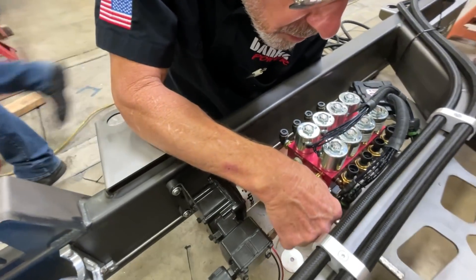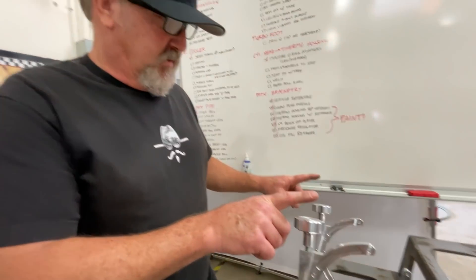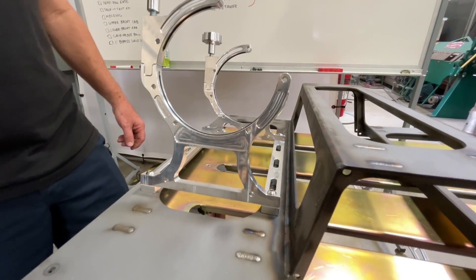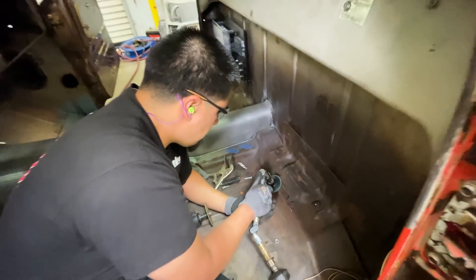Bolting the air ride suspension — that's the solenoid pack on. This is the nitrous bracket, and we're fitting it to the cross member. Cutting off the factory brackets for the factory seat, since we obviously don't need them anymore with the new seats that we got.